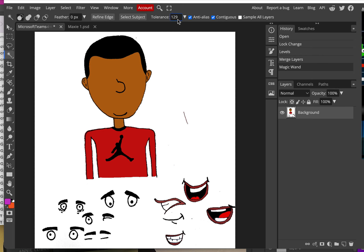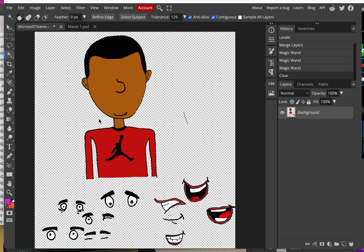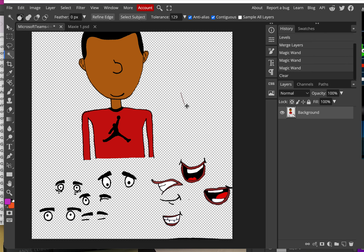If yours didn't select all the white — maybe you had a little gray or some patchy areas — go up to the Tolerance and increase it. My tolerance is up at 129; by default it's around 16, so it doesn't have to be that high, just increase it and try the Magic Wand again. Once you have the area selected, hit Backspace. You should see a checkerboard and everything else should be crisp and colored with no extra white outlines.